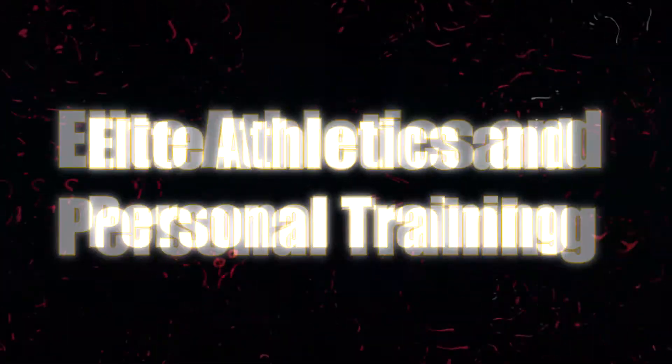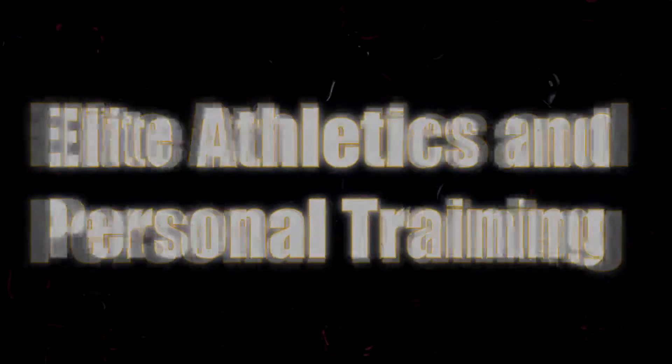Turn down for love! What's good, YouTube? Joe Quarry, Elite Athletics and Personal Training.